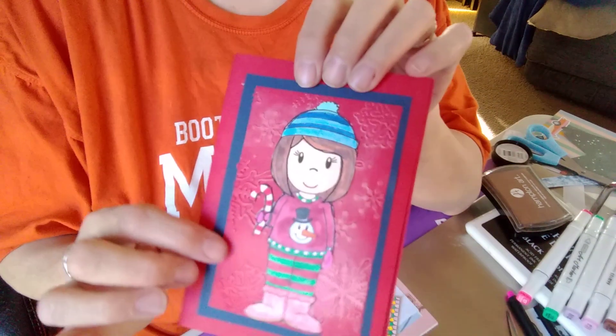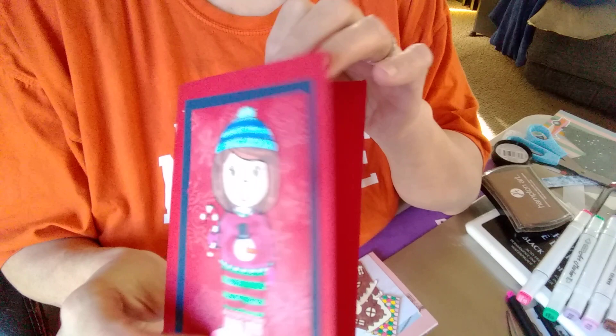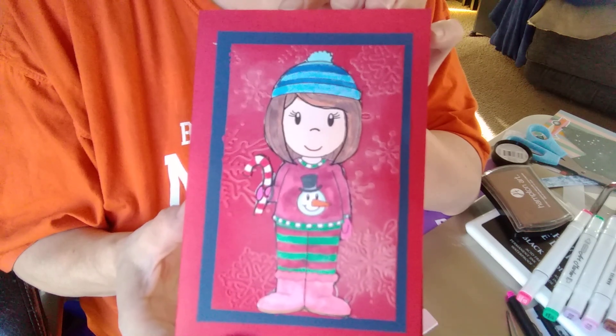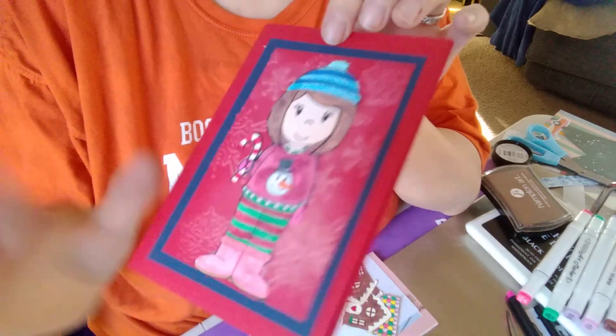I did the same technique — I embossed this paper and then put on the digi stamp. And that is my Saturday Morning Makes. This is hosted by Jill Norwood; I will leave her channel below. You guys have a good Saturday, and I'll see you next time. Bye!